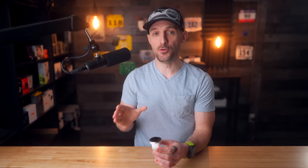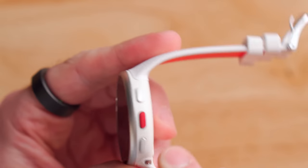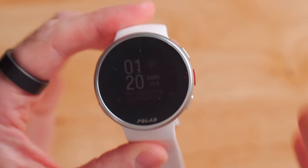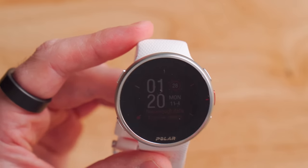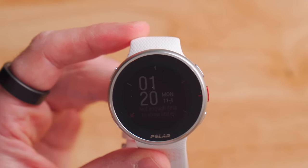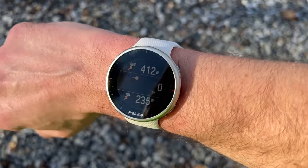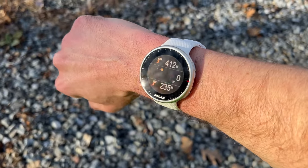Both new devices are exactly the same size, coming in at 45 millimeters in diameter, about 11.5 millimeters thick, and weighing only 40 grams. The Pacer Pro is actually one gram heavier than the baseline Pacer because it has a metal bezel, whereas the standard Pacer is made completely out of plastic. These dimensions hit a sweet spot for most wrists, and at just 40 grams, you'll barely notice it.